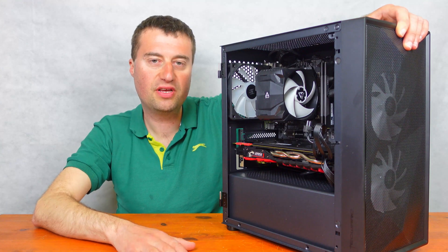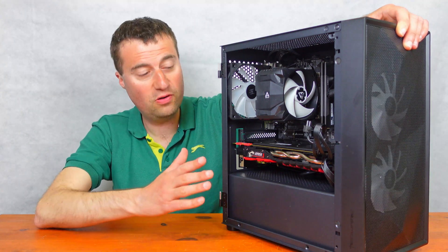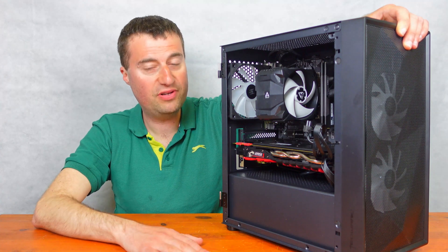As you can see by the benchmarks, 1080p high, 60fps — no problem for this little PC. I'm pretty happy with how it turned out.